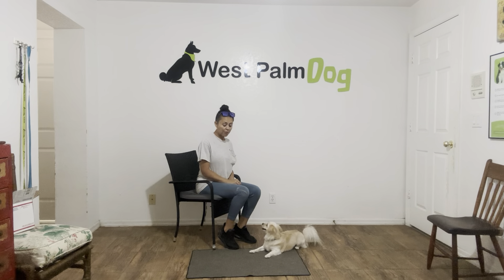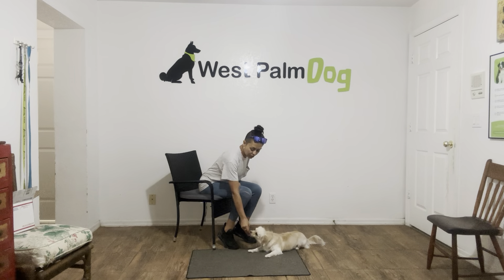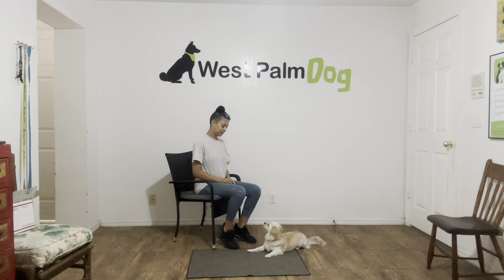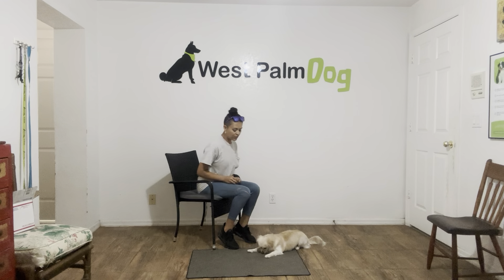until I either tap her on the head to release or I give her something else to do. Now as you can see, Oakley popped her behind a little bit, so I just give a simple voice correction. Yes, she corrected herself, which is excellent. Yes. Tap on the head to release. I'm going to toss a cookie so we can do it again.